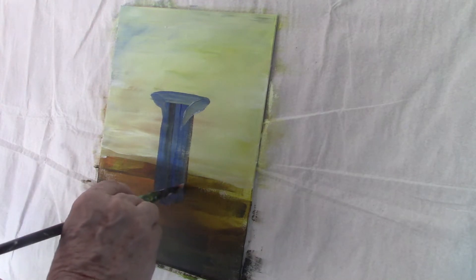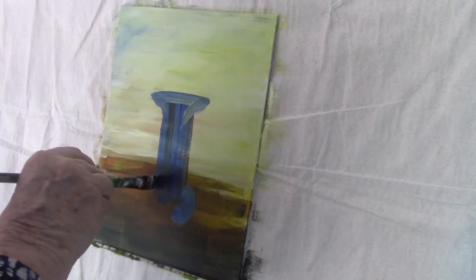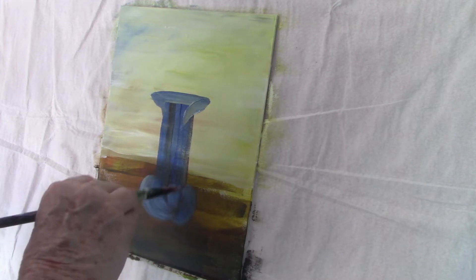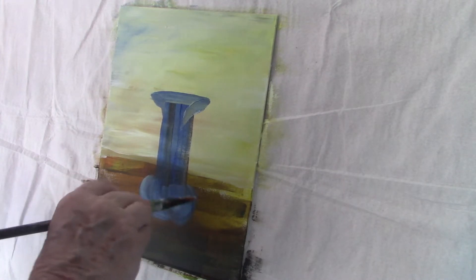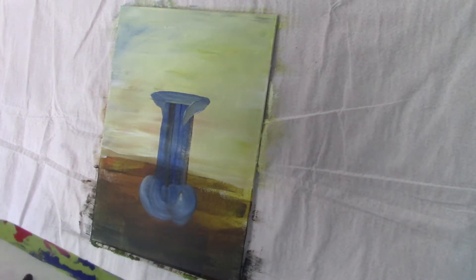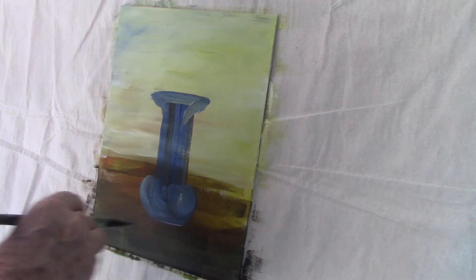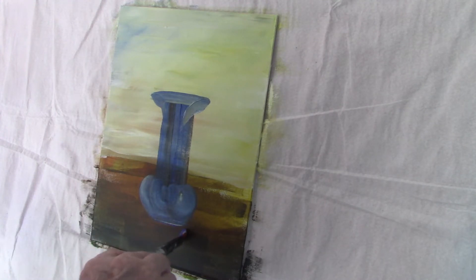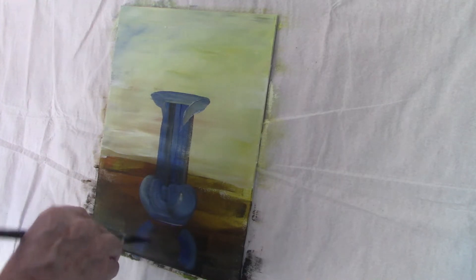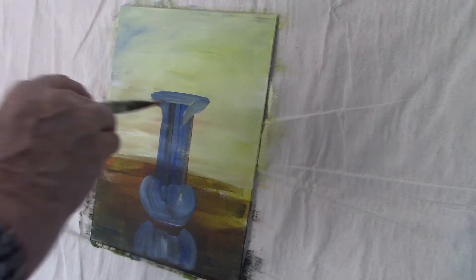I'm not going to worry that the colours are not even. Glass isn't even when you look at it — it's got all kinds of reflections of different things in there. Different light makes different shades, and that's what's happening with this vase. I haven't got as much paint on my brush, so it gives me a paler blue. Maybe I've got a little titanium white mixed in there. You don't have to worry about things like that. Glass isn't all one colour throughout, and it would look strange if it was — it would look like a ceramic vase rather than a glass vase.